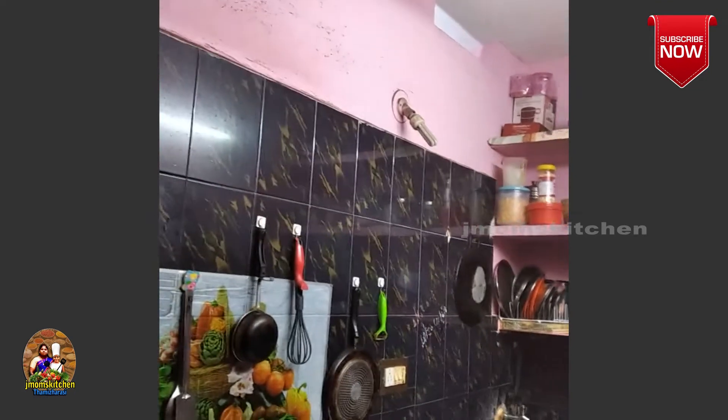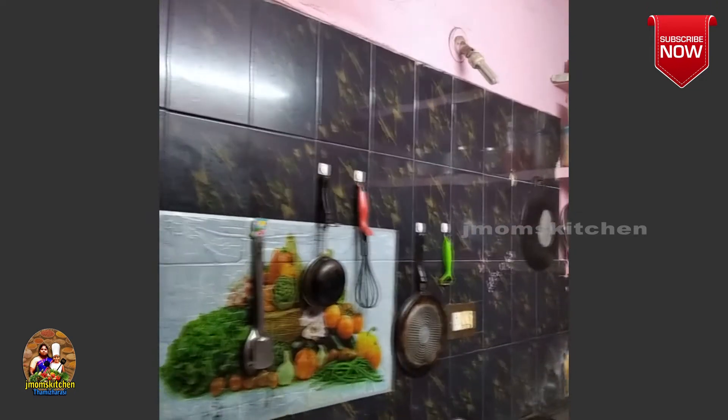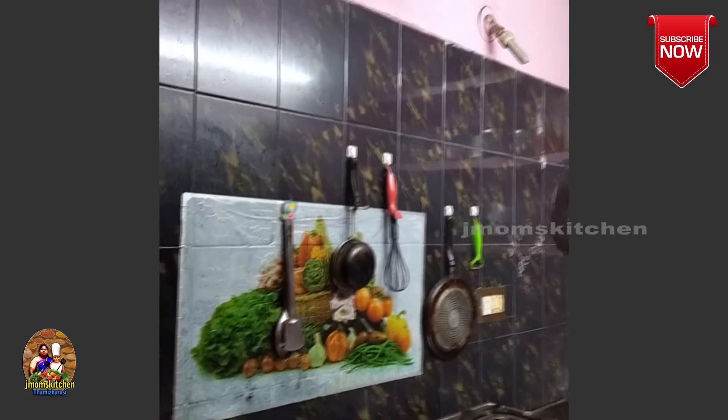Thank you friends — please like, share, and comment. You can see the kitchen. We have a small kitchen. I have kept it organized. If you have a nice kitchen, please like, share, comment, and subscribe.